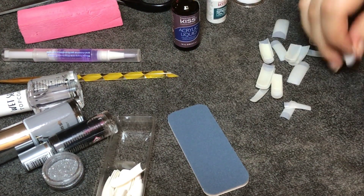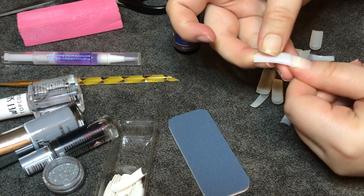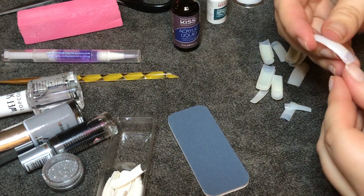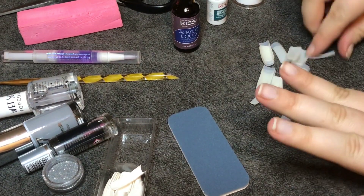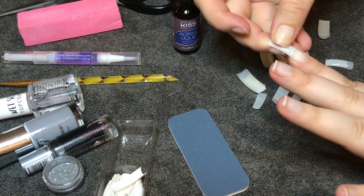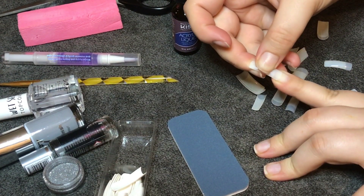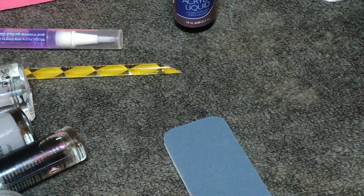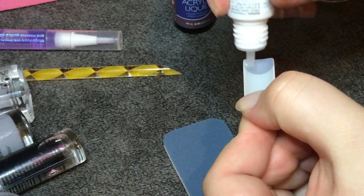The next thing you need to do is glue on your tips. I like to size out all of my tips for all of my fingers first and then glue them on one by one. Some people like to see which one fits, glue that one on, and then move on to the next finger. I just find it easier to lay all ten out and then glue them on after sizing.